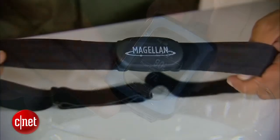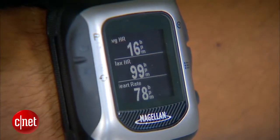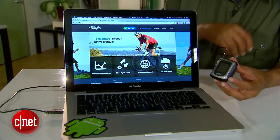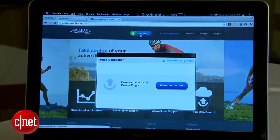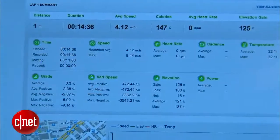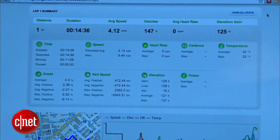It can be paired with an ANT+ accessory like a heart rate monitor, a bicycle cadence monitor, a foot pod, or a power meter, so you can get other information logged along with your actual position data. Then later on you can pair the Switch with your computer and upload all of that data to active.magellangps.com to get a good look at the path you've taken, complete with GPS coordinates, elevation changes, and heart rate if it's present — you can see all of that right on the website.